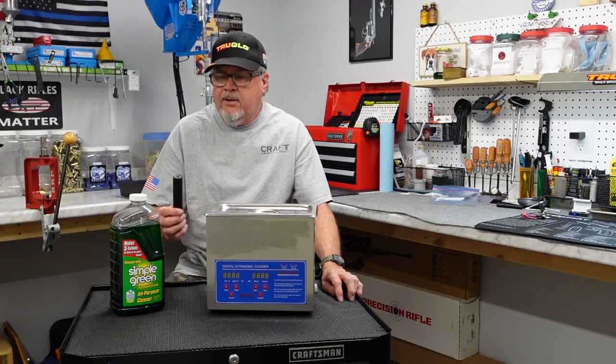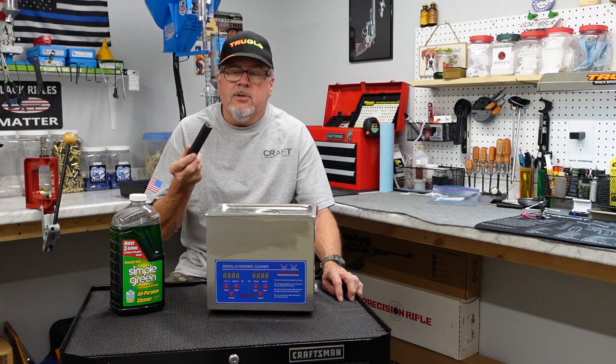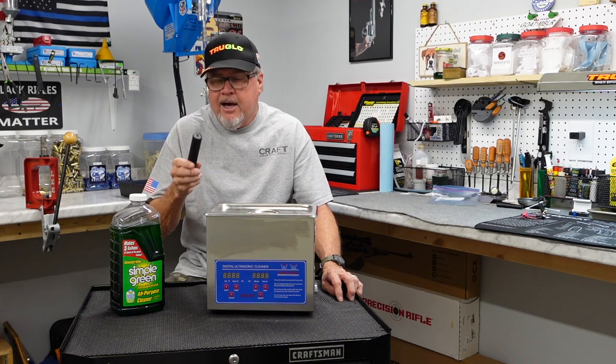Welcome back, friends. Today we're going to do a cleaning video here on our Thunderbeast Takedown 22 Suppressor. It took me 26 months to get this thing — that's another video — but we finally got it.